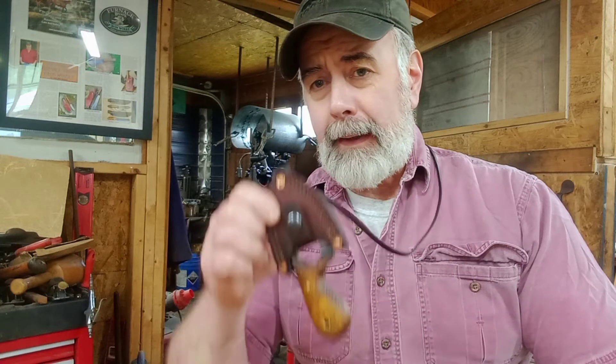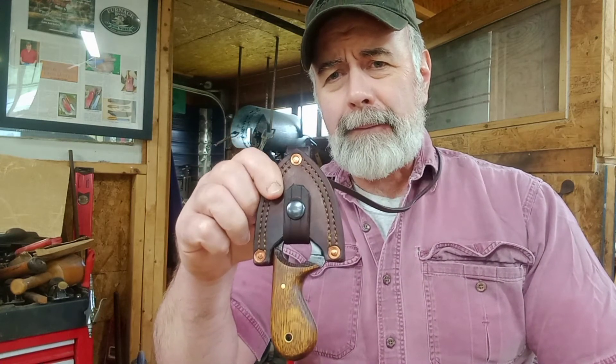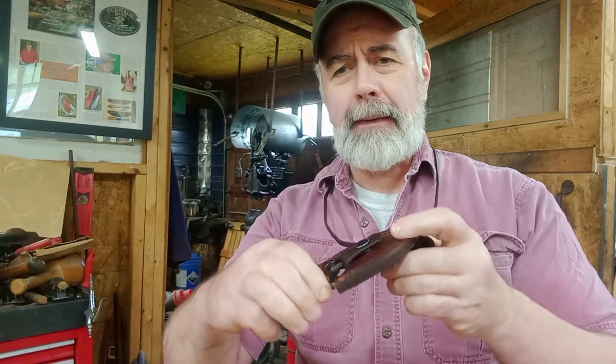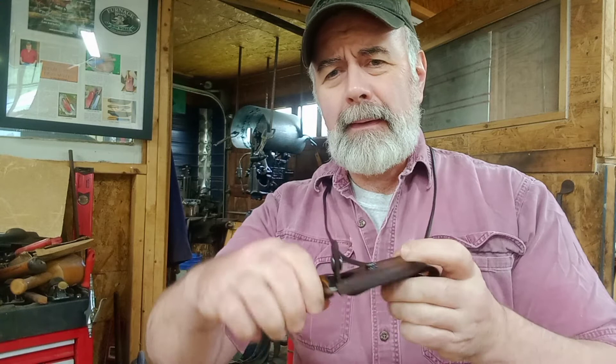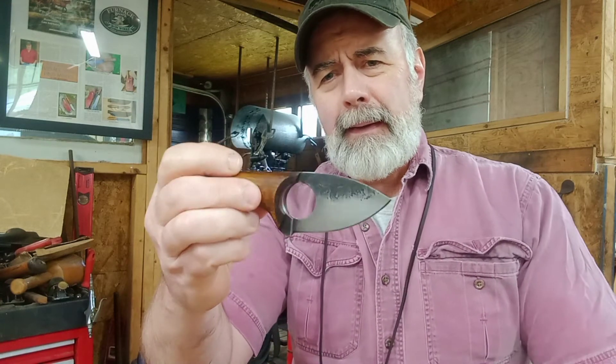Good morning everyone. I have two knives today to show everybody, hanging around my neck. There's one of them. This is a neck knife. This one, as you can see, has a snap. It goes right through the hole in the knife here, the knife handle.